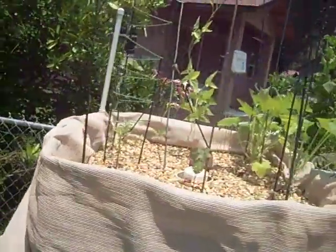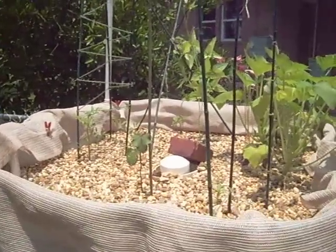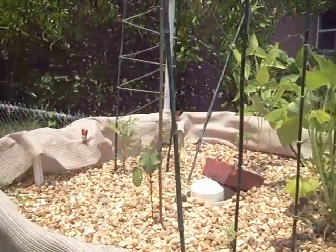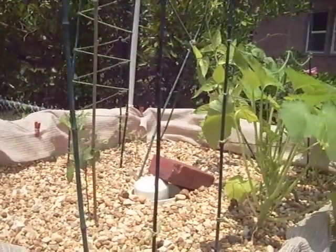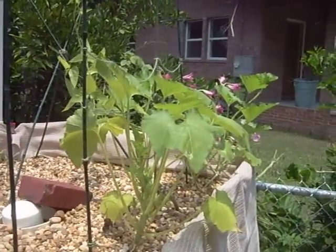About four to five weeks ago I started the seeds inside, but as you can see I've actually gotten pretty good growth out of a lot of things. Things are still looking a little peakish — it's midday, so the flowers are drooping a little bit because the sun is so hot here.